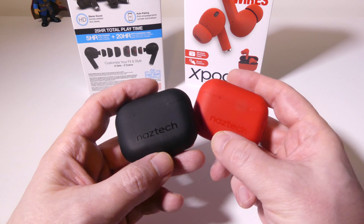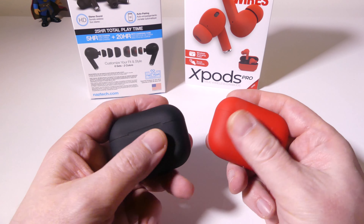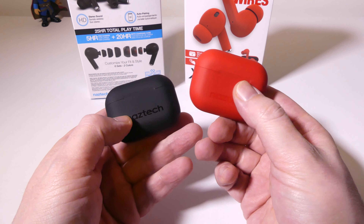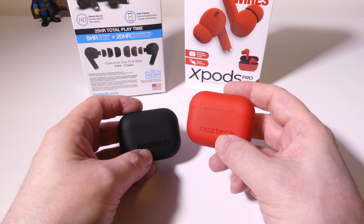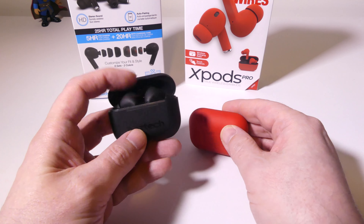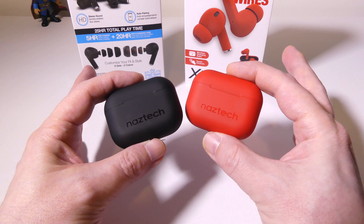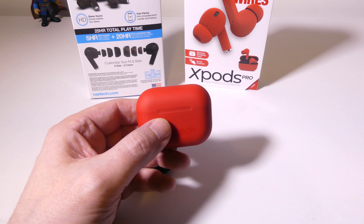Let's take a closer look at the actual charging case. It has the Naztec logo on the front and a matte rubberized texture so it's not going to be slippery. They are very small and compact, easy to throw in a bag. They're IPX rated and sweat-proof, so you don't have to worry about using these for workouts. There's a magnetic flip closure on top to keep them secure, and on the bottom you have your wired USB Type-C port, plus wireless charging capability as well.